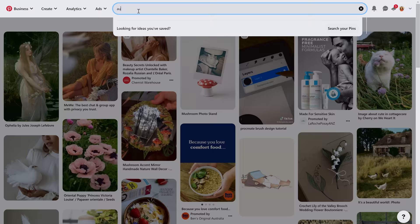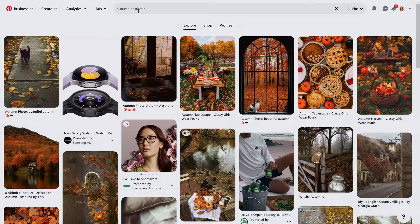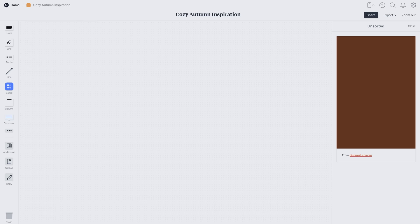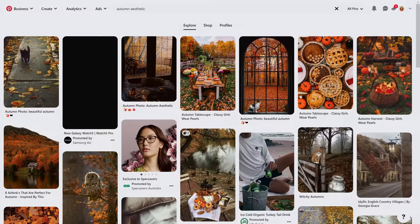I'll search for autumn aesthetic images on Pinterest to see if anything sparks my interest. I've added the Milanote extension to my browser so that I can directly save images from websites to my mood board, which saves a lot of time. It brings them right into my mood board and I can just drag and drop wherever I like and then find some more inspiration.